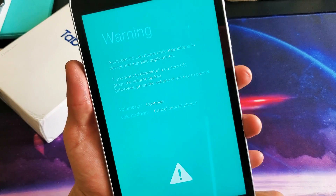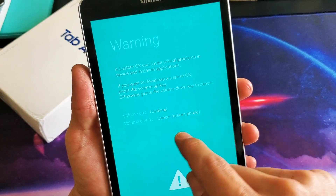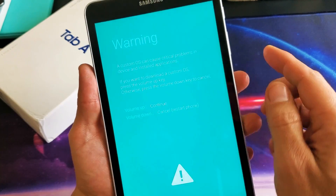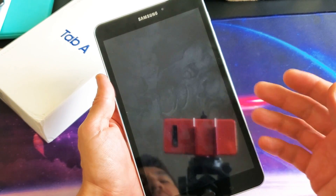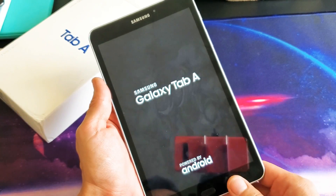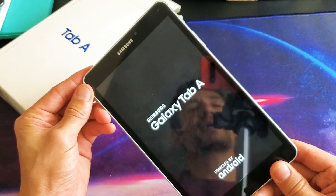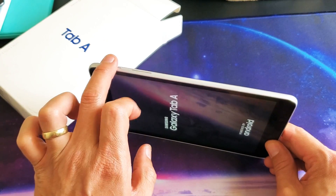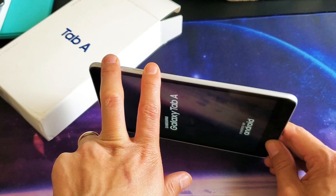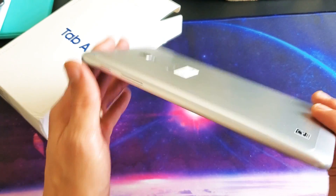Now if you guys are into this, what you need to do is basically cancel it. So press volume down to cancel. If I go ahead and press volume down, it's basically going to reboot or restart the tab. So if you got to that blue screen first time, wait till it boots back up and then do the same thing again. Power button, volume down — press and hold it for about 10 seconds. If you get the blue screen, then you know you held the two buttons too long.